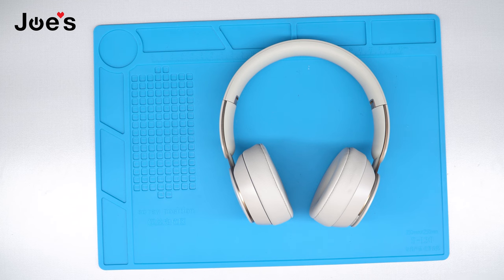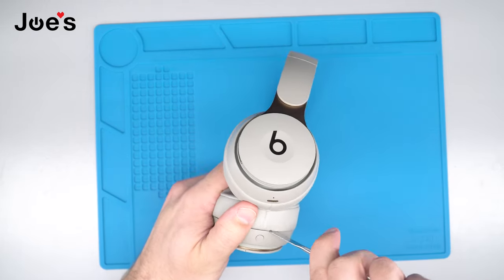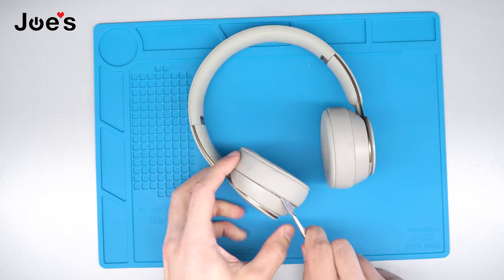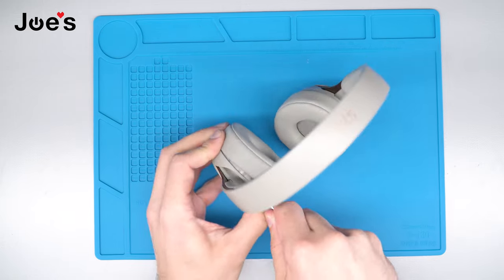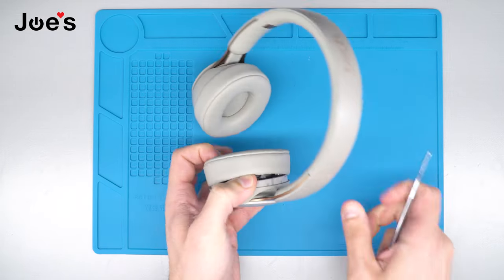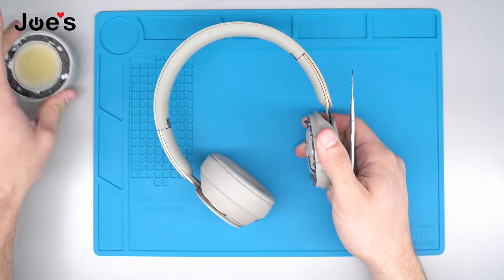First things first, we're going to go ahead and start by removing the earpad on the left side — we're just going to use a pry tool to do that. To remove the earpad, just go underneath and pull it up a little bit. You want to make sure that you're not hooking the speaker housing; this is probably one of the more difficult parts of the repair. You don't want to go too far in because there is a ribbon on the speaker that you don't want to damage, so be careful. Just pry around, using the pry tool to break the adhesive and separate it from the earpad and the speaker housing. Once you've got a good portion open, use your hand to peel the rest of the earpad off and set that aside.